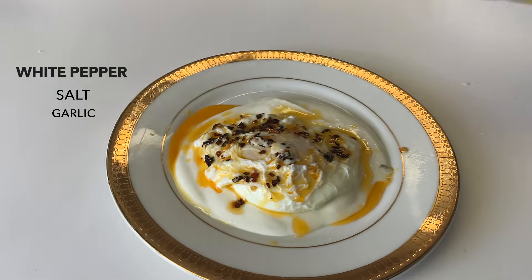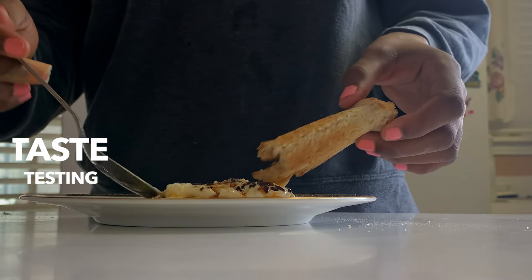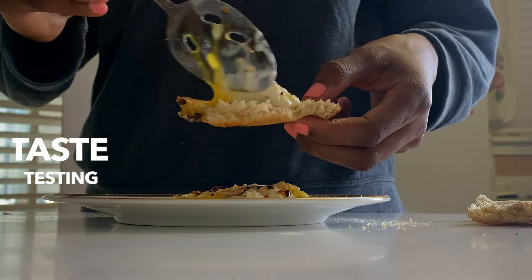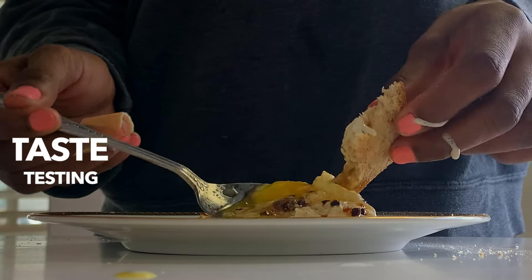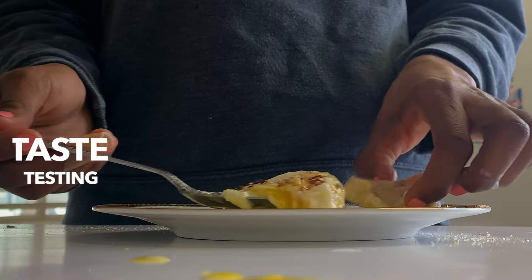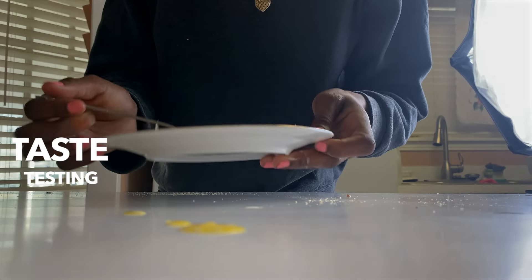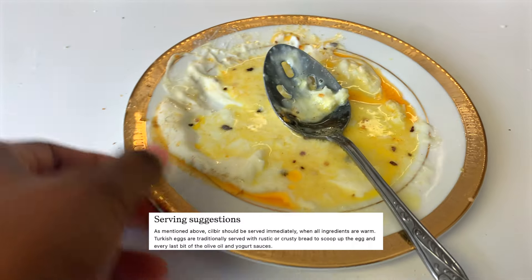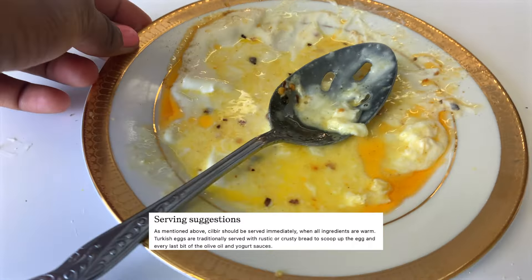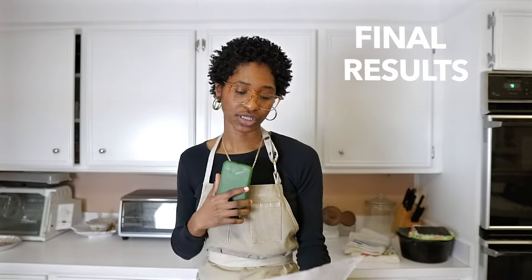Glass and salt. So here are my final thoughts on the Turkish egg. Let's go with the notes I wrote — so this is what I said.